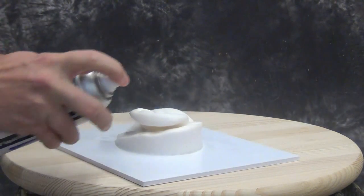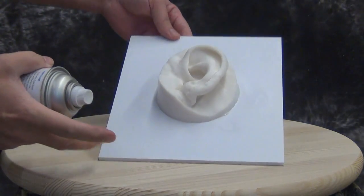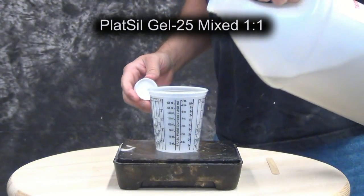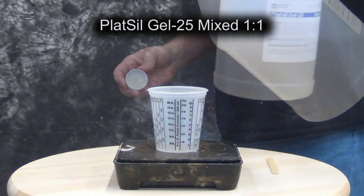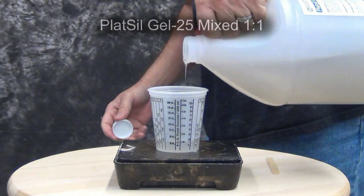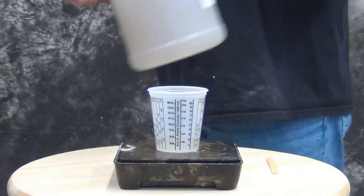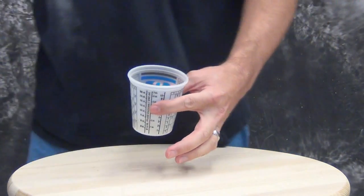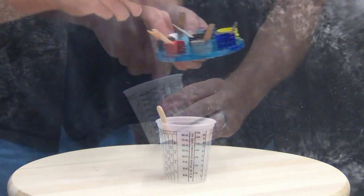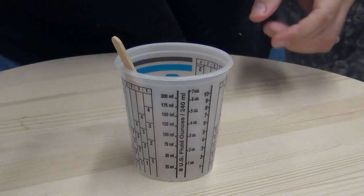We can't secure the part because it's wet, and once you remove it from the water you want to mold it pretty fast — when that water dries out, the part will start to shrink. That's one of the reasons we're using Gel 25 to make the negative mold. Gel 25 is mixed 1 to 1 by weight or volume, and one of the nice things with Gel 25 is it's not inhibited by the urethane surface — some silicones might be inhibited by that urethane rubber. Gel 25 is also fast, with a five minute working time and a one hour demold, which is perfect for molding over a wet part. Here I'm mixing up about 20 grams of Gel 25.